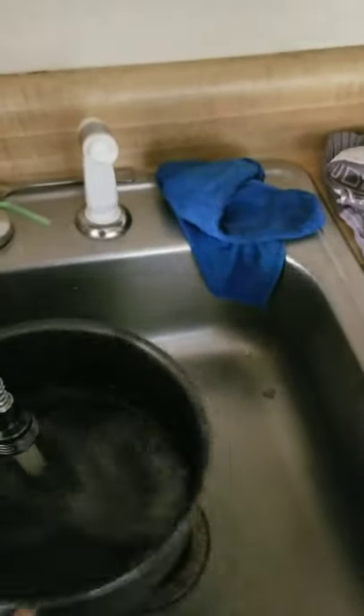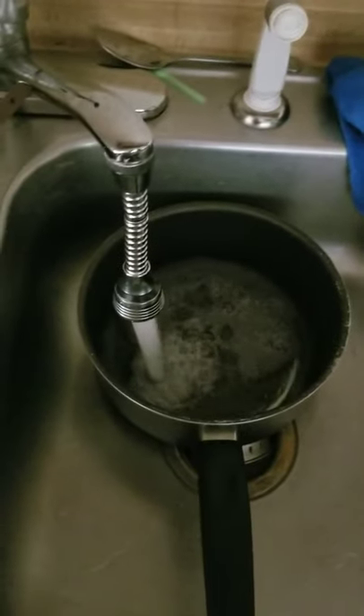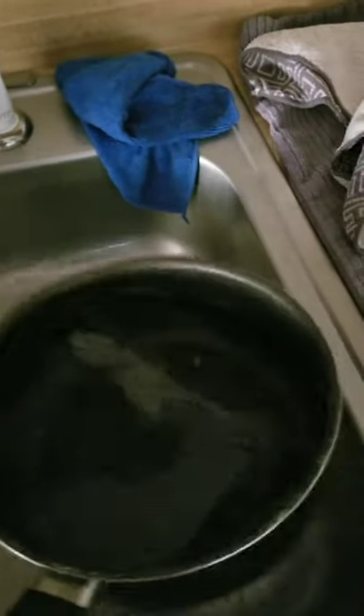Now I'm gonna start making the ravioli. Let me get my pot out for the water — I'm gonna use the one with the handle just because it is easier. I'm not going to measure the water because we're just boiling it, so it really doesn't matter. I'll fill it up about halfway — yep, that'll do.